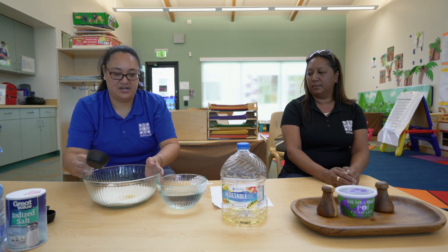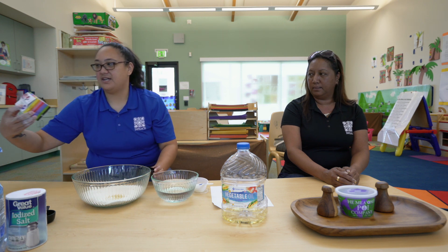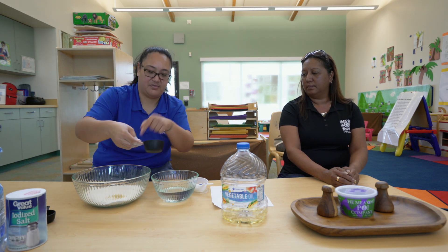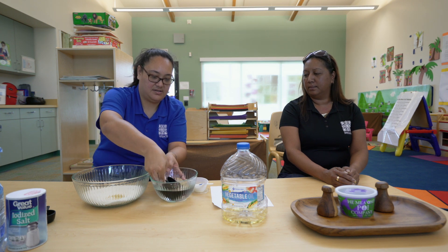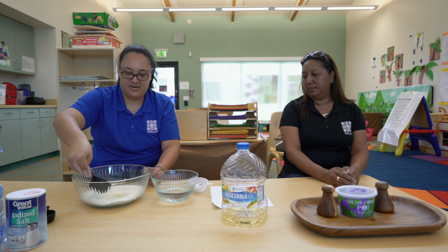If you wanted to — we're not going to do it for this one — but if you want to, you could add food coloring. What I have at home is the frosting colors. You can do that, or just use regular drop food coloring into the cup with your water and mix it up before you pour it in. So this is my half cup of water going into my well.